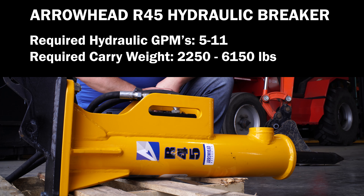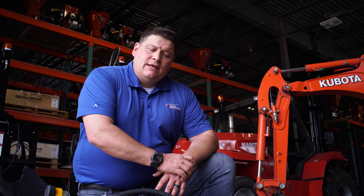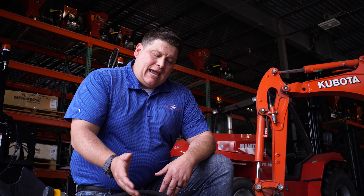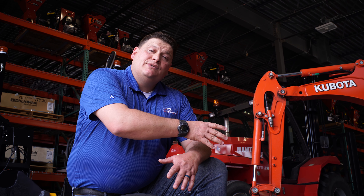Right now we're going to be going over our Arrowhead hydraulic breakers. Arrowhead breakers have a full line of hydraulic drills. They fit machines that are one ton all the way up to 27 tons. Right now in front of us we have an R45 hydraulic breaker that fits on a Kubota U17. I'm going to hook up this breaker and show you how easy it is to hook up to the U17, then we'll see this thing in action.